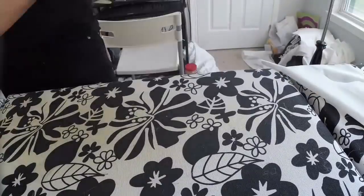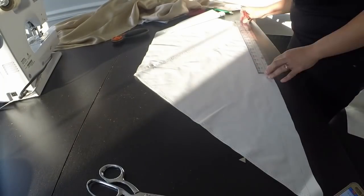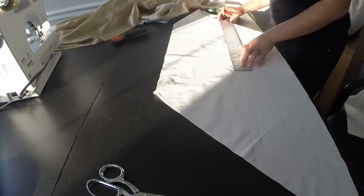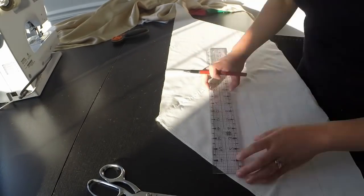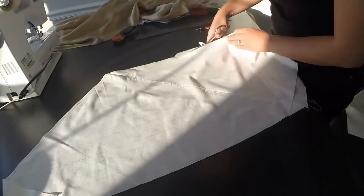It looks really nice when it's done, but it takes a long time. And since I didn't have bias tape, I had to make some. I made the bias tape from extra cotton I had, and I think I was lucky enough to have just enough fabric for 14 seams that needed to be covered.